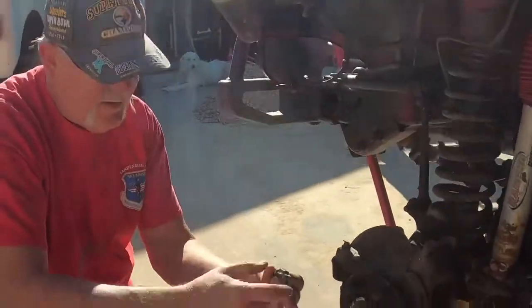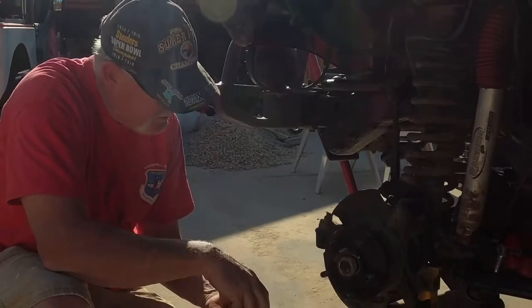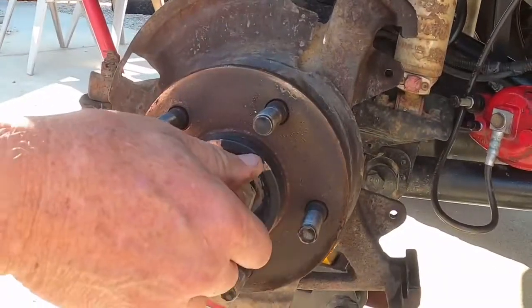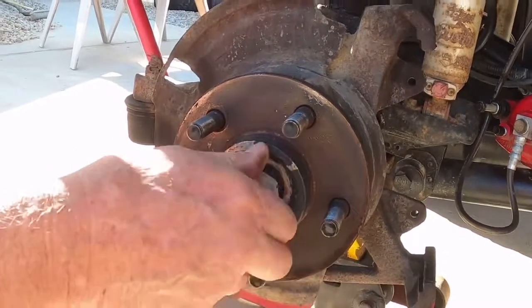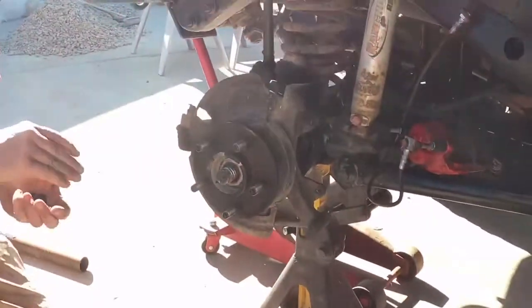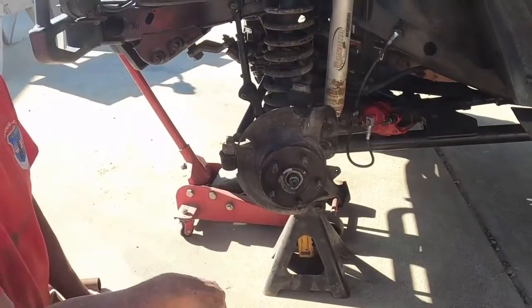Pull the cotter pin, take off this lock nut that keeps it from spinning. Put a little washer under it. Use a big breaker bar with a half-inch, 36 millimeter socket — always carry a 36 millimeter socket with you. Go ahead and loosen this up now. We're going to pull this all as a unit and then drive this out when we're done.